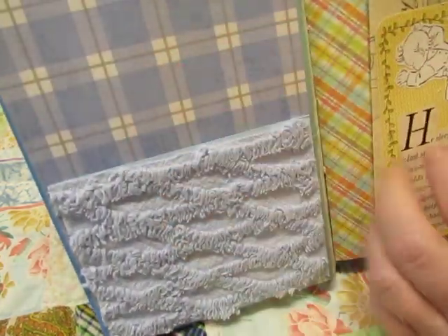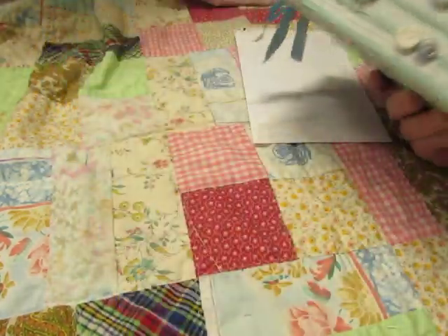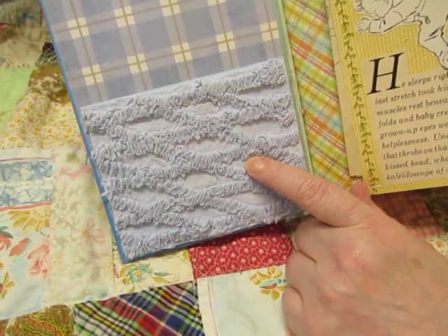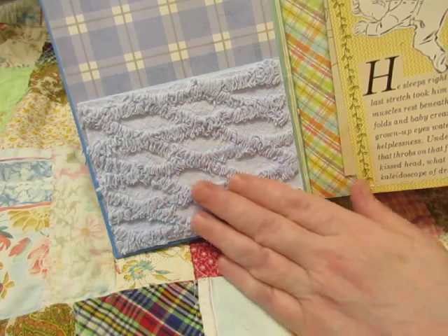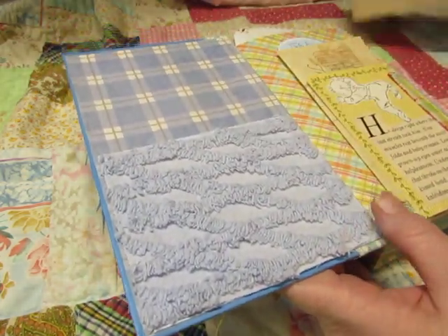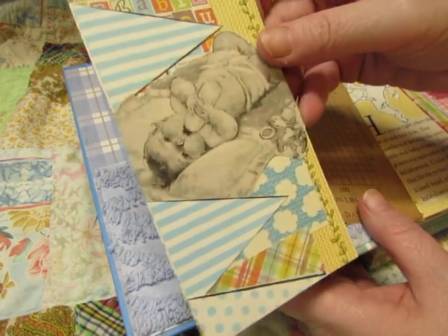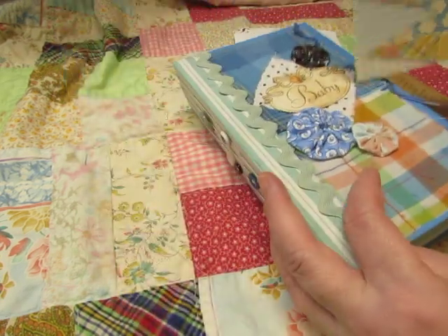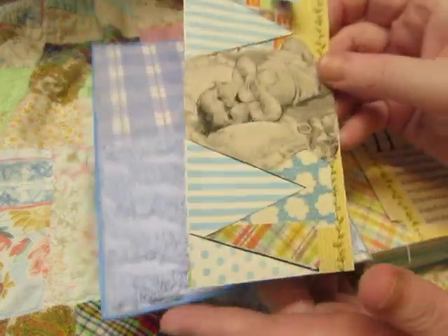Inside we have this beautiful plaid scrapbook paper. It does have three signatures, by the way. And this is a piece of chenille — I love this blue chenille — and it is stitched to some blue cardstock and glued on as a pocket. Here's a little patchwork tag that I made. There's a video of me making this cover and also this tag in the same video.